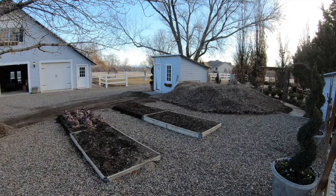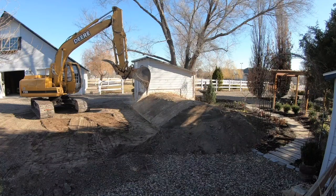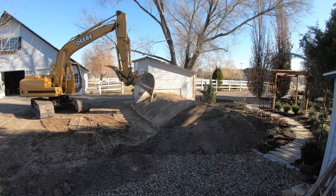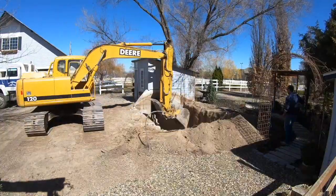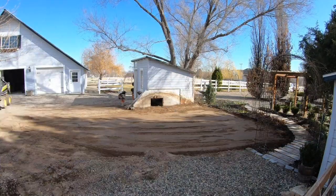We did get footage of when the root cellar was removed and filled in, so Aaron will probably pop that in the video here so you guys can see it. And after the root cellar was all filled in, I just enjoyed looking at it blank for a few days - not seeing that big old random mound out in the garden.